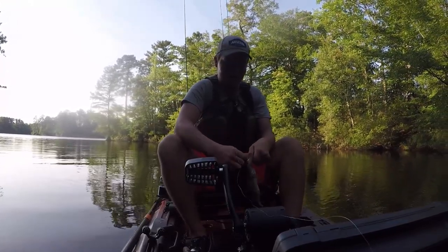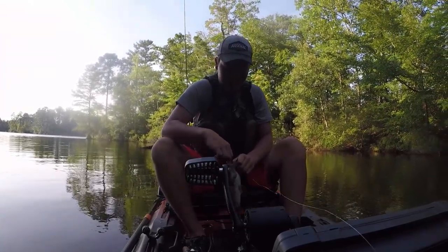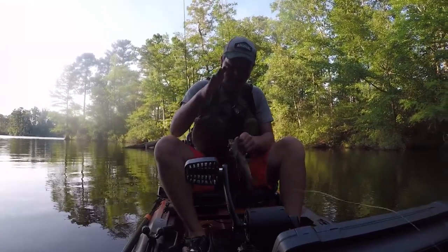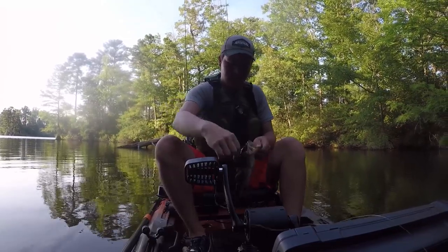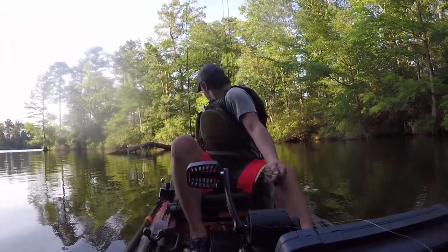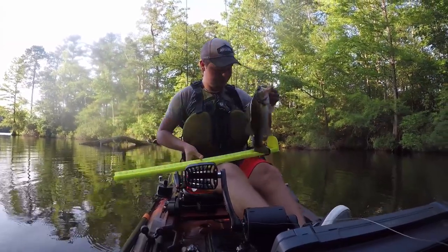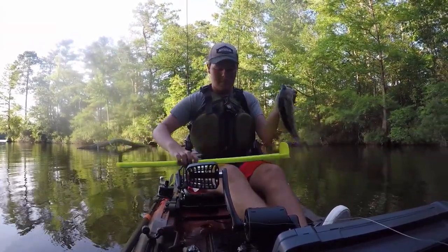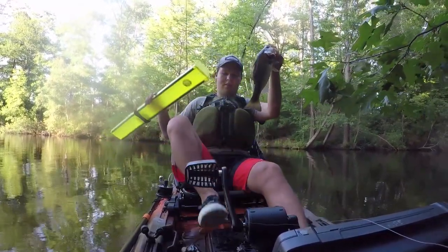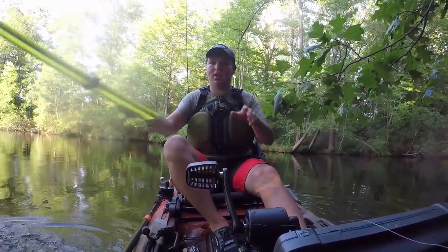First fish in two weeks — got a good accent on him, not a giant by any means. And he fell off. Fish on the pedal drive — now let me get out of this tree.